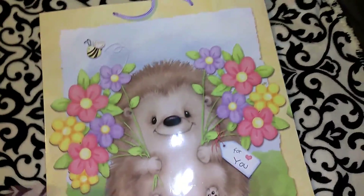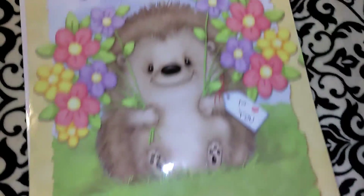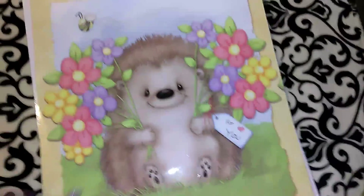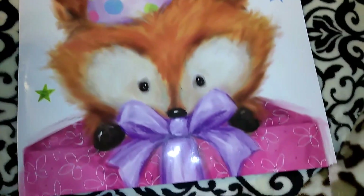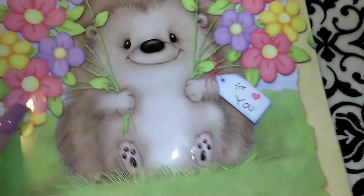I picked up both of these gift bags — I posted them on Instagram. This one is super adorable with a little hedgehog holding flowers, it says 'For You' and it's got a little bumblebee. These are rather large gift bags. Then this one was also super adorable with the little fox on the gift bag wearing his little birthday hat. So I got both of those.